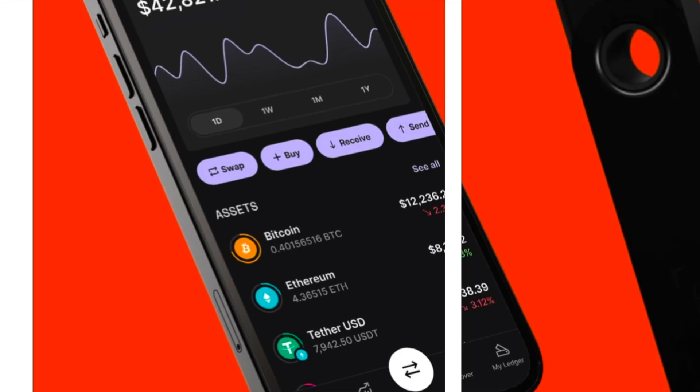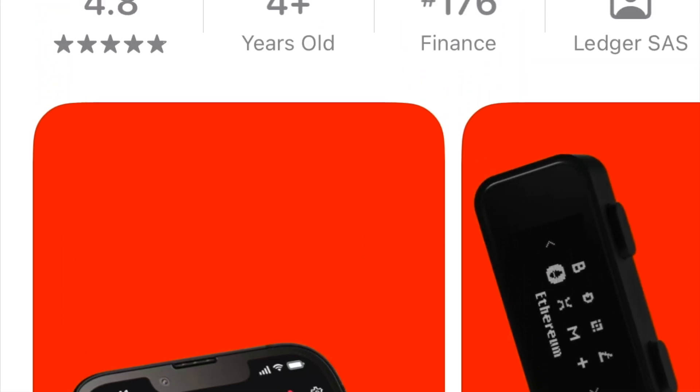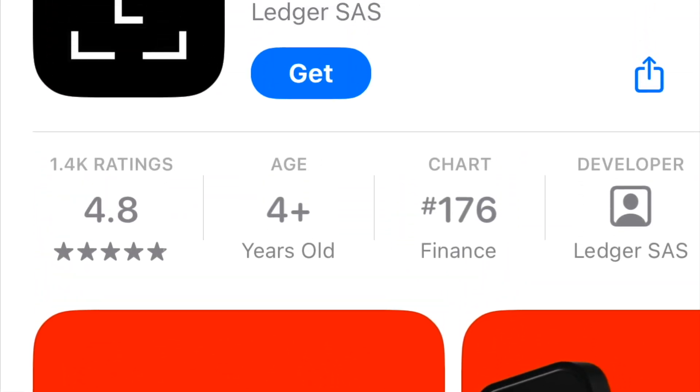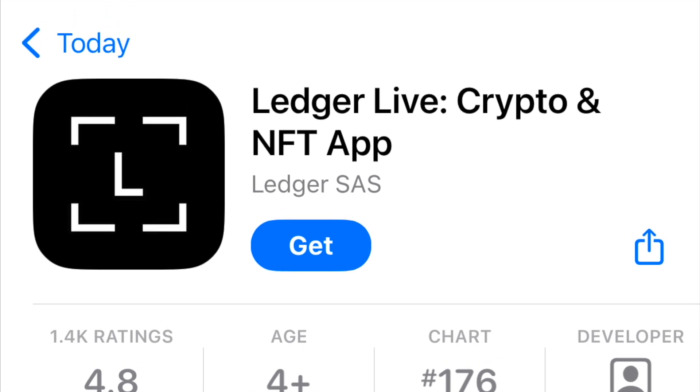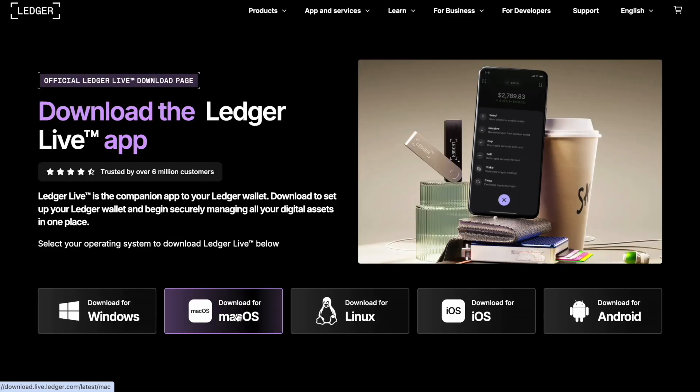I would recommend directly typing that URL in as opposed to searching it through the app store or on Google, because I have heard of fraudulent accounts trying to emulate the actual Ledger home page. Now, if you go in the app store to look for the Ledger Live app it's very easy to find. However, the first learning I had is you're actually not able to set up the Ledger Nano S Plus from an iPhone directly — you have to use a MacBook or Apple computer to do that. You'll still want to download the app to your phone to check your balance later, but you will need a computer for setup.